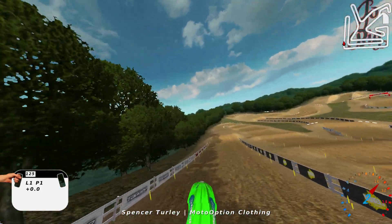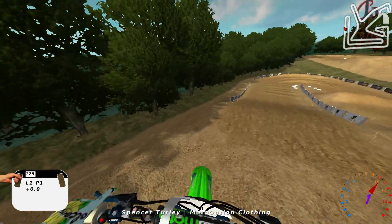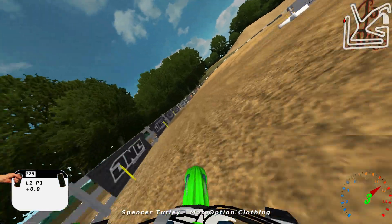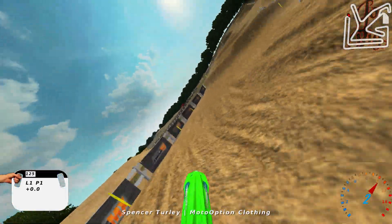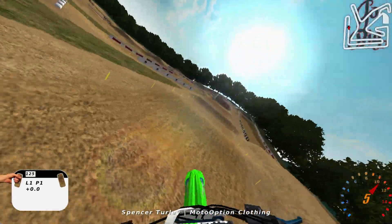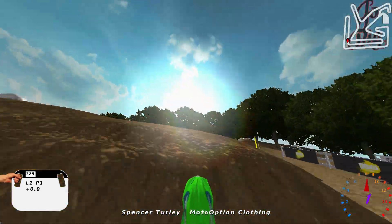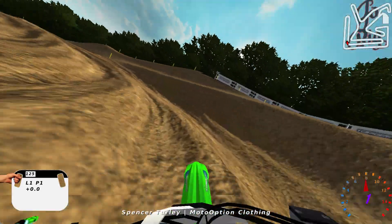They just have more of your standard one jump in every rhythm section, or just like one or two tabletops, and then it's another corner or something. But I love sections that have like just super fast double, double, double stuff like this right here where you can just get to scrubbing on it like crazy, and it's just a ton of fun.